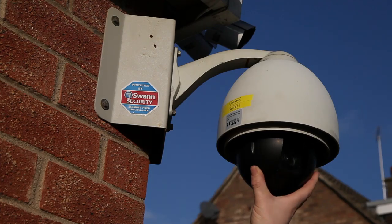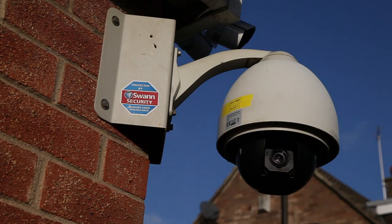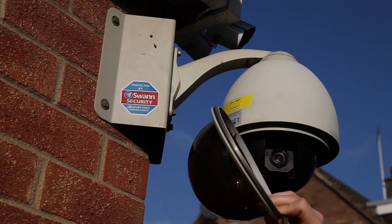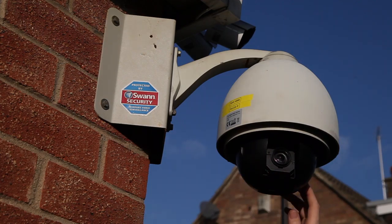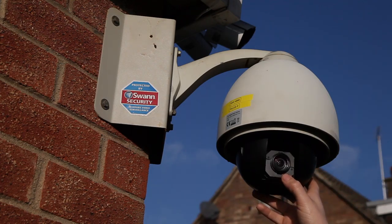There we go. Here's the camera — you can just twist it. There's the camera itself, and there's the cover, which has been smoked by the manufacturer to give it a black look and effect, so you can't see where the dome is.